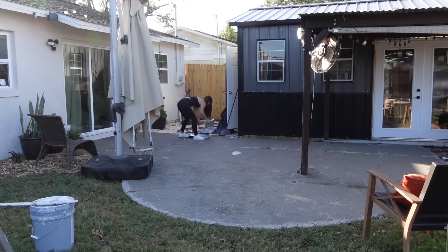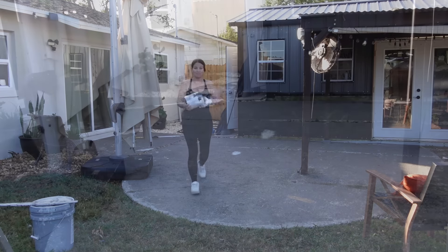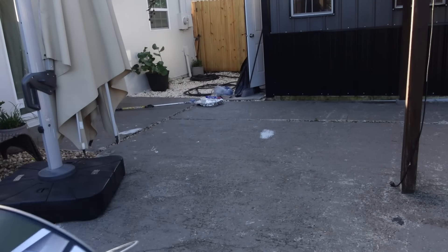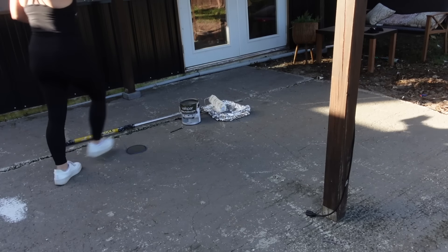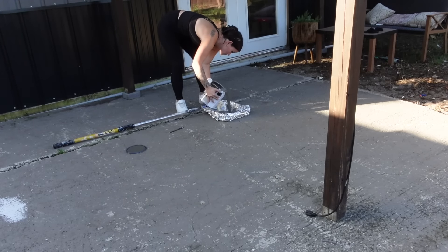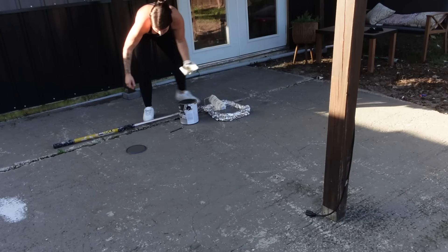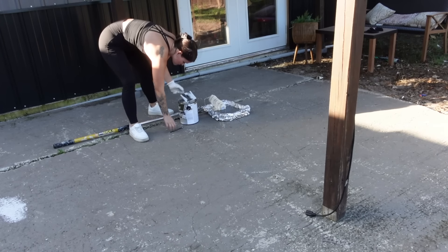Anything to make your job easier. Once I get it all set up, I am going to show you guys the paint that I'm using. The color is Urban Bronze by Sherwin-Williams, and I just had it mixed in this Valspar Porch and Floor Paint. This is the exact same color and paint that I used on the front porch. I'm happy to announce that it's holding up great — the dogs have already ran all over it, we've slid the chairs around, it's rained a few times, and it's holding up really well. So I definitely recommend this paint at this point.